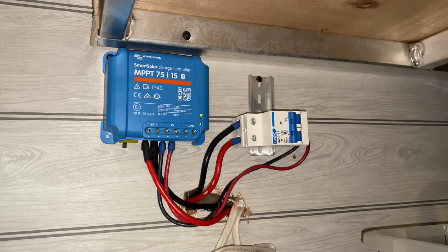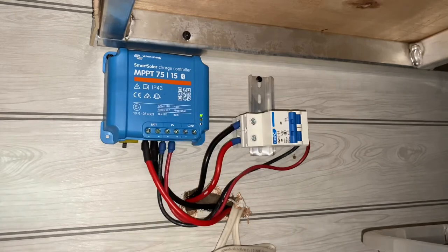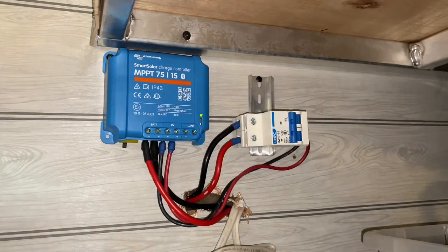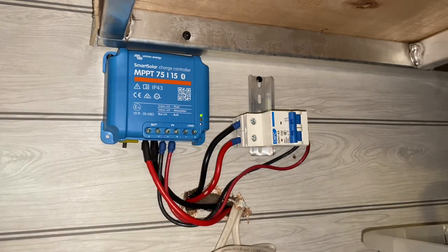I put ferrules on the end of the wire. From the solar side, I have a disconnect that I can use to disconnect the solar. From there, it goes into my charge controller and then out to the battery. This is a Victron Smart Solar Charge Controller 75/15.